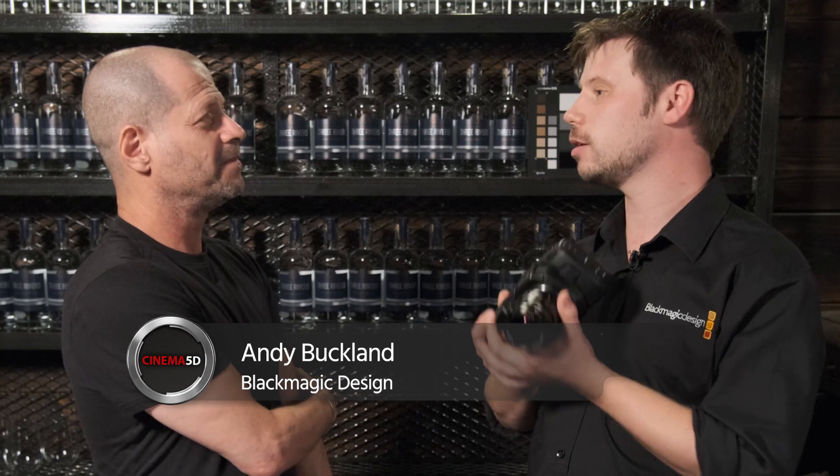Andy, this is the pre-launch event of the Pocket Cinema Camera 4K here in Manchester. A lot of people want to know, would this camera arrive in time? Yes, as per our NAB announcement, we're still on track for September delivery.